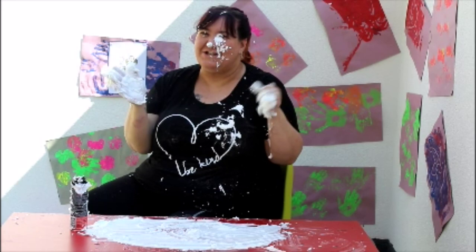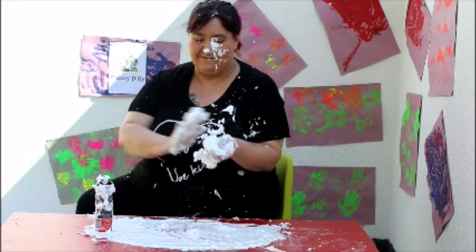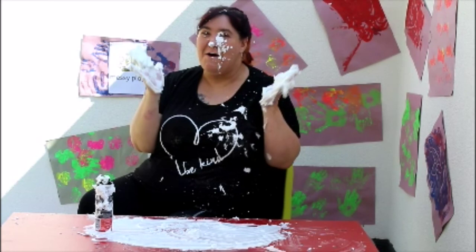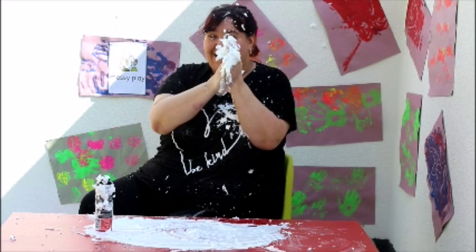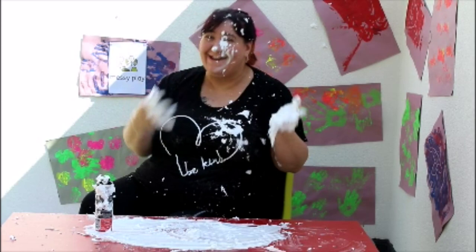Oh my goodness! The shaving foam is everywhere! Do you think we should do some more? Okay, let's go! One more shake! Ready... steady... squirt! Let's see what we can do for the very last time. Are you ready? One... two... three... clap! Oh my goodness! We have made such a mess! I think Lynne needs to go and tidy up. I really hope you've had a great time and you've made as much mess as Lynne. Remember to keep smiling and have fun all the time. Bye!